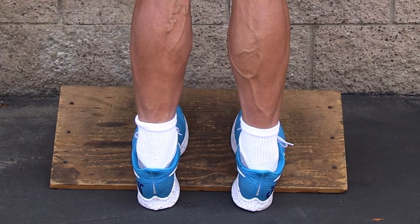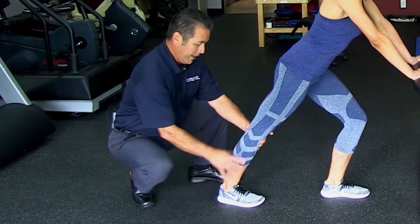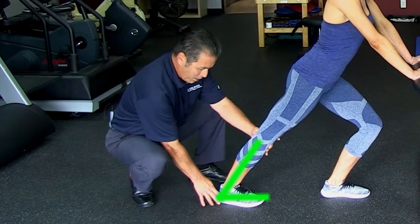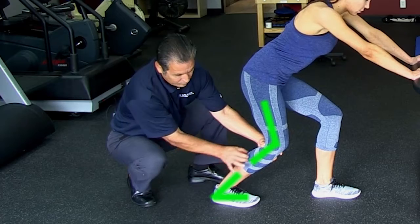Make sure you keep your ankle in subtalar neutral. If you're trying to stretch the gastrocnemius, keep the knee straight and locked. If you're trying to stretch the soleus, just bend at the knee.